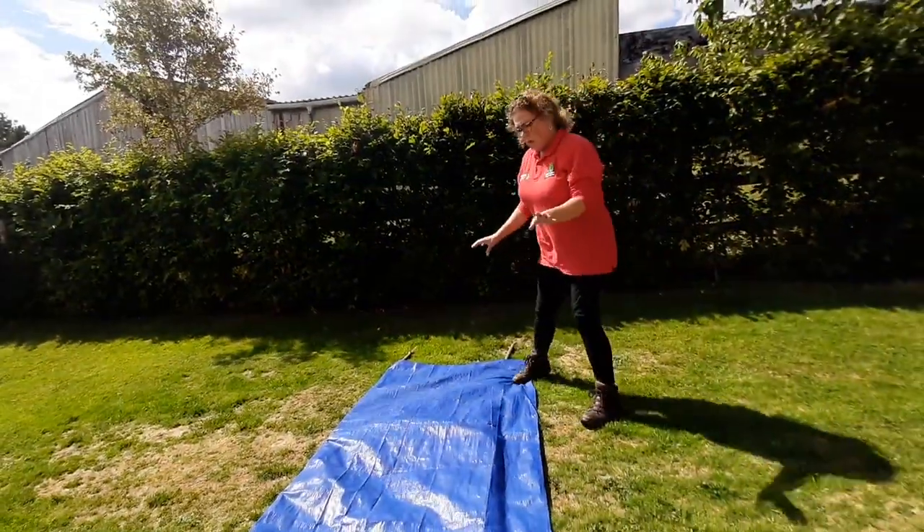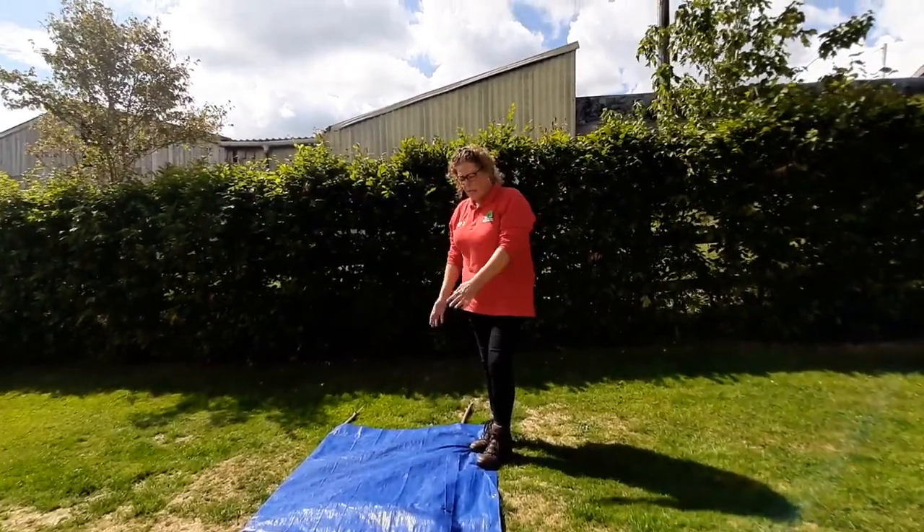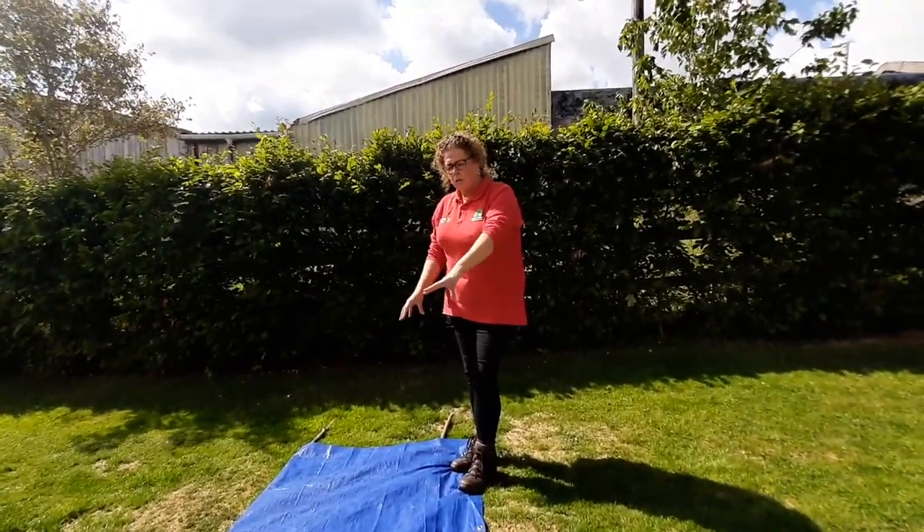Don't worry about tying the tarpaulin in place, because the weight of the casualty will actually hold it together.